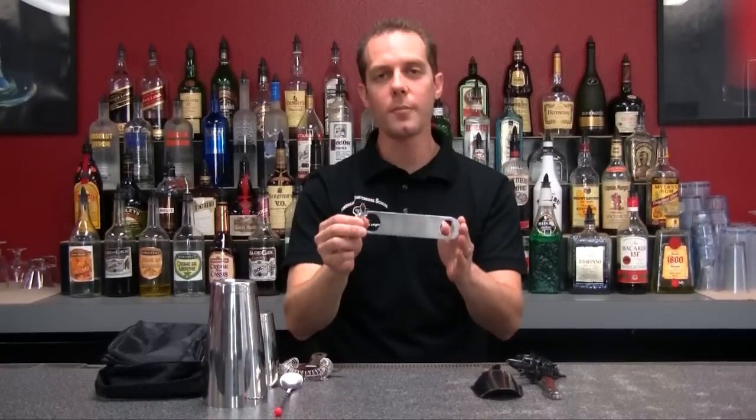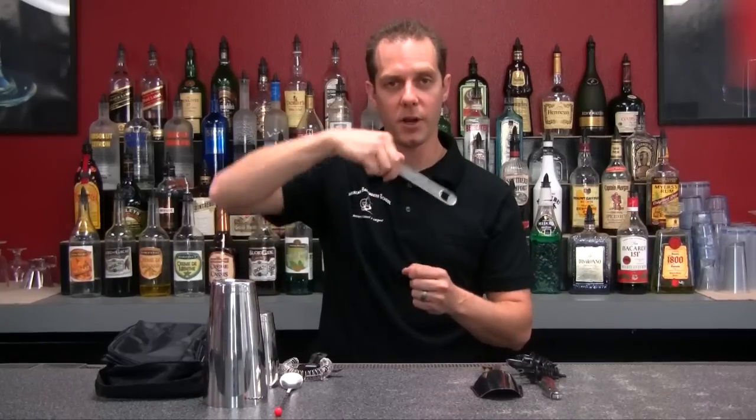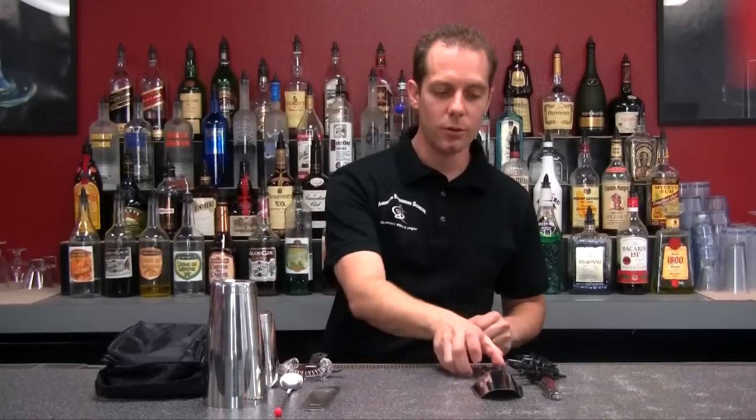Next I have a great bottle opener for you. The cool thing about this is it's real sturdy. It's got a little loop right here so you can spin that around, put that in your back pocket, and open up a beer or a soda. Great tool.